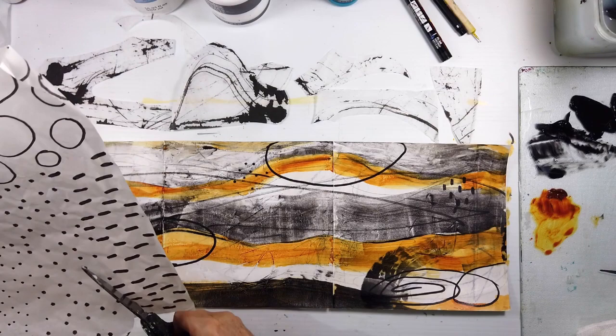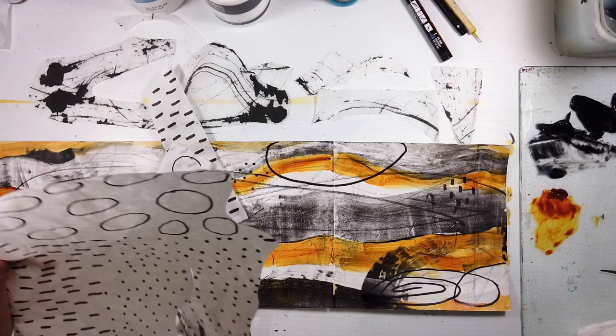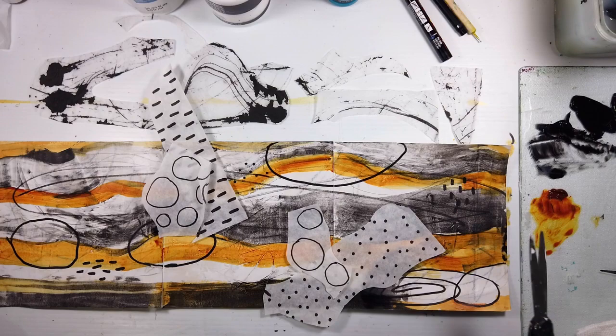Later on this year I will start breaking down what I do into some more tutorials, or an art journaling club or something like that — so that's just starting in the works.